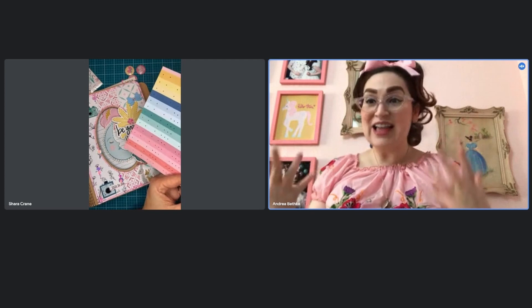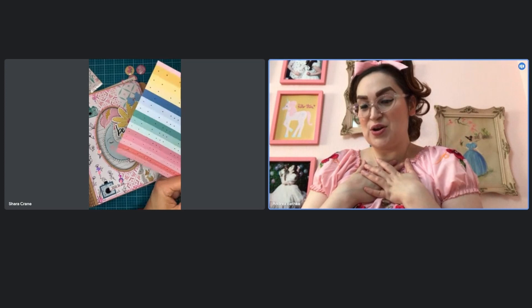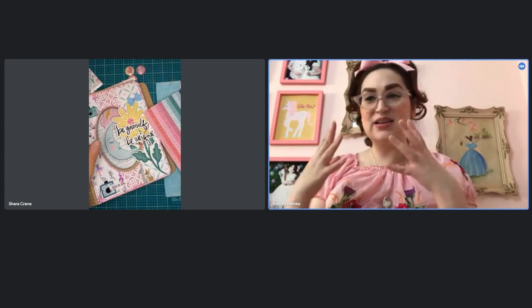So if you don't know, we're doing a class together. We were doing a Q&A earlier about the class, and it's just a really special class. I've been wanting to work with Shara for such a long time, and so we got together and came up with this awesome scrap journaling class where Shara is going to be teaching you guys how to decorate all these beautiful pages and stitch on them and make beautiful pages, the cover, and the layouts.